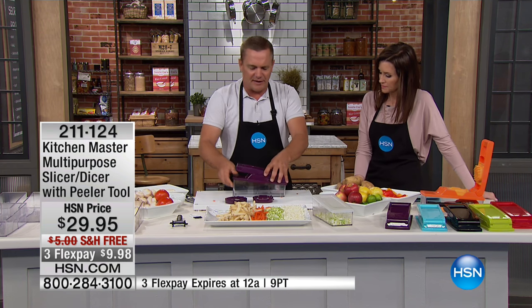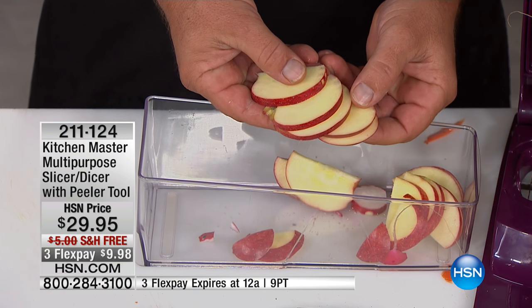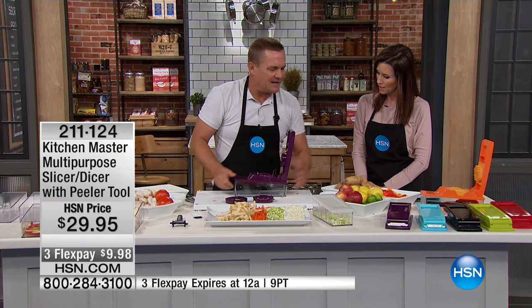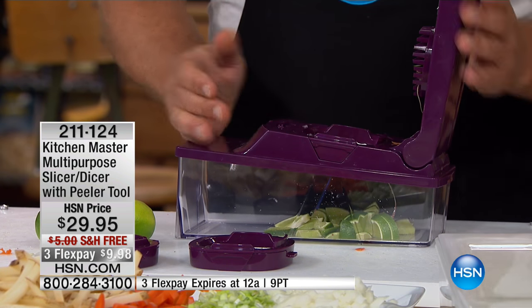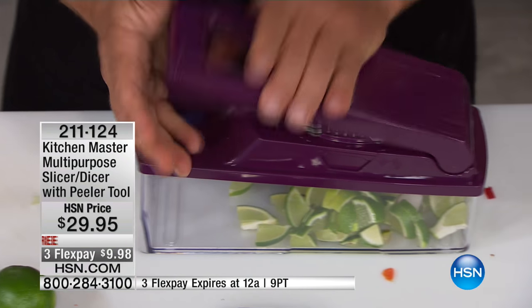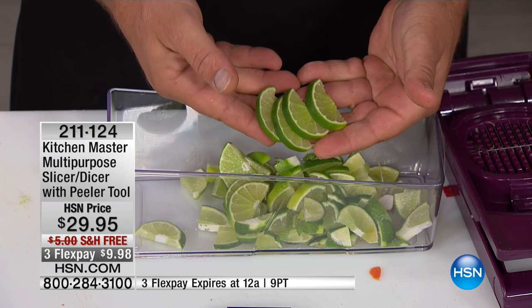It handles everything from as small as radishes and garlic, all the way up to larger items. Maybe you want to slice apples for an apple pie — place an apple on top and you get perfect uniform slices. Now, for citrus — if you've got a bartender in your life or want to do a little prep — place a half a lemon or lime on top, press down, and instead of slicing it, you're quartering it, giving you perfect wedges for sangria. If you don't want them quartered, place a whole lime on top, press, and you get pinwheels — each piece exactly the same.